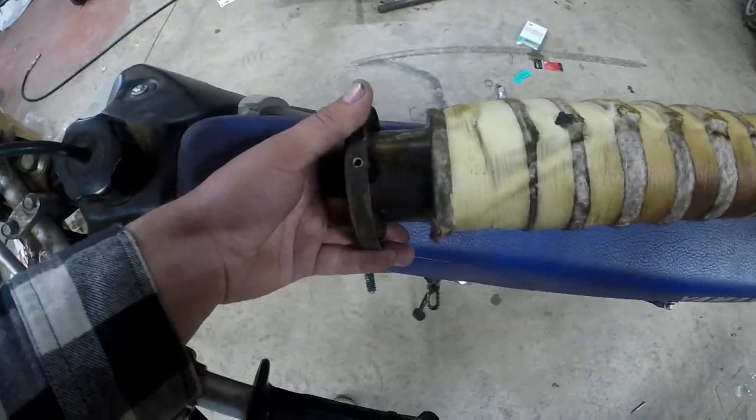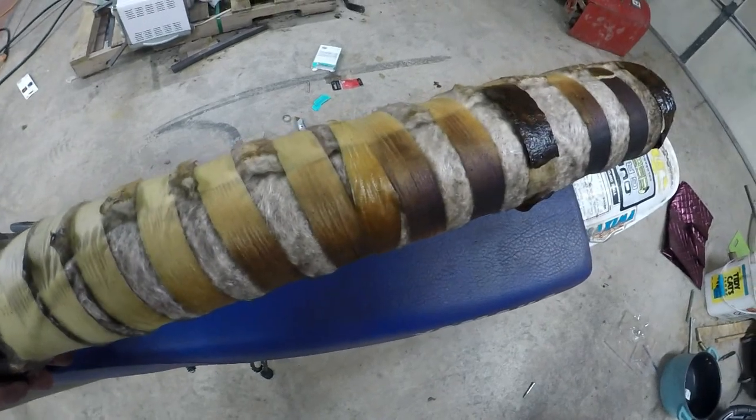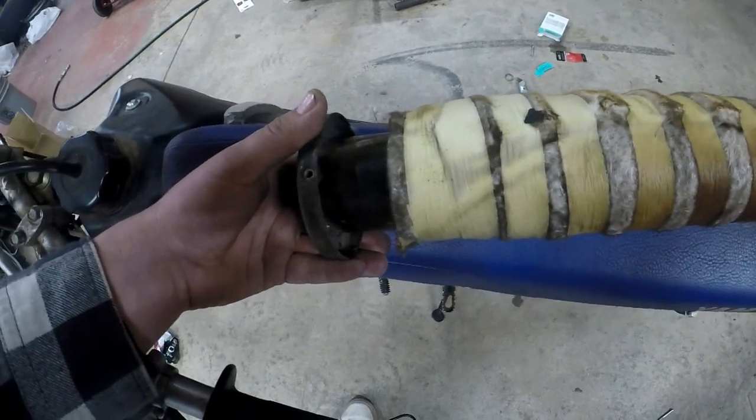A couple little taps after you take the slip-on off. I just used a long piece of steel I had laying around here, tapping it from the inside, and it slid right out.